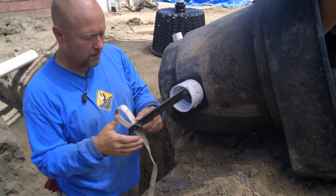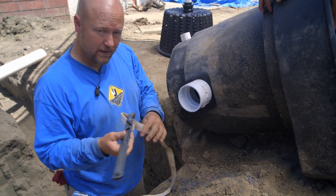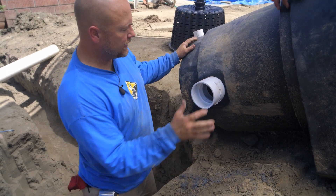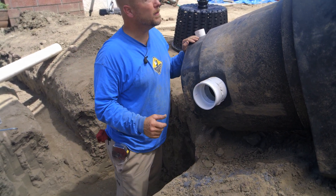Cool little tool I think you might find useful — it'll save you probably 80 bucks. Let's go ahead and get this in the hole, get it leveled out, and then we can start plumbing back to the bottom drain.